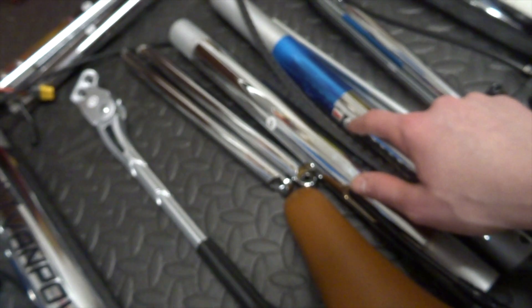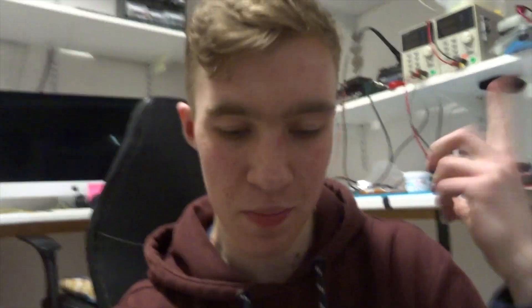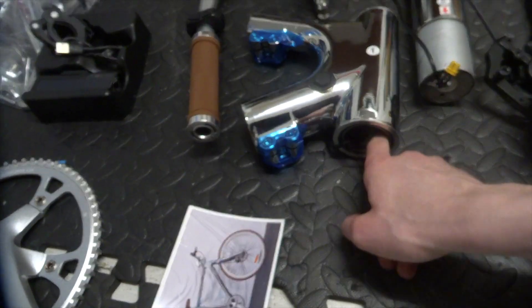I can foresee the stickers being a little bit of a pain when you have to put it together and then remove them. But it does help massively for assembly — just being able to match up the parts. Maybe if they put them on the inside where you wouldn't later see them. But I really like the idea of having numbered stickers on the parts.